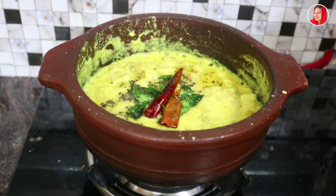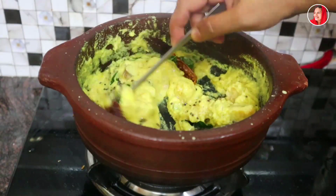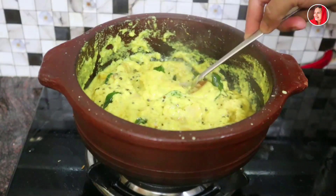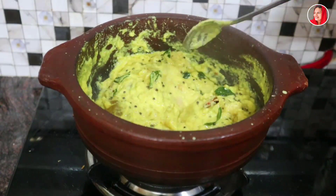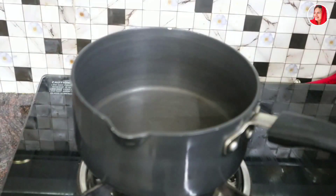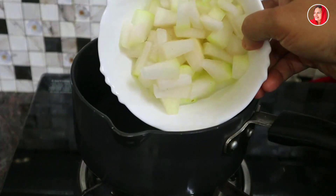Now we are ready to cook the dish with the consistency of the dish. We are ready to cook the dish. Now we are ready.